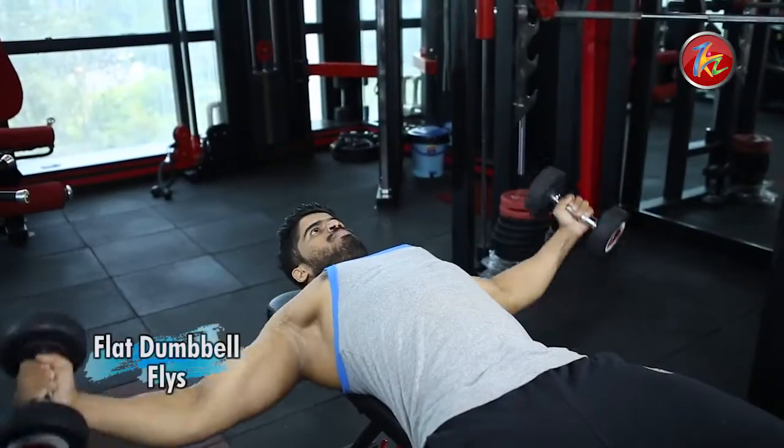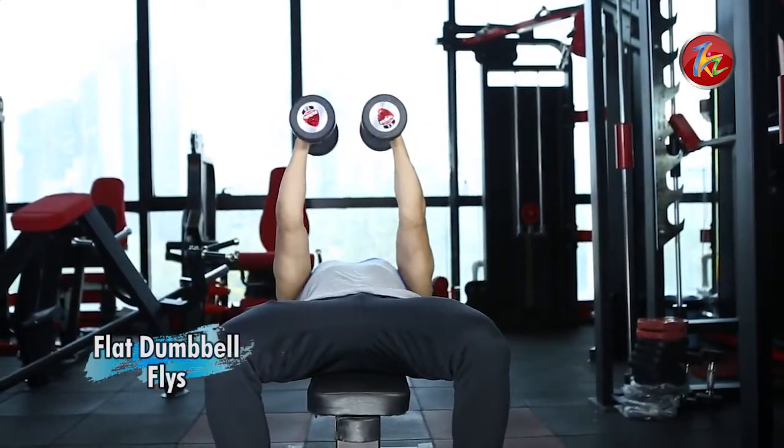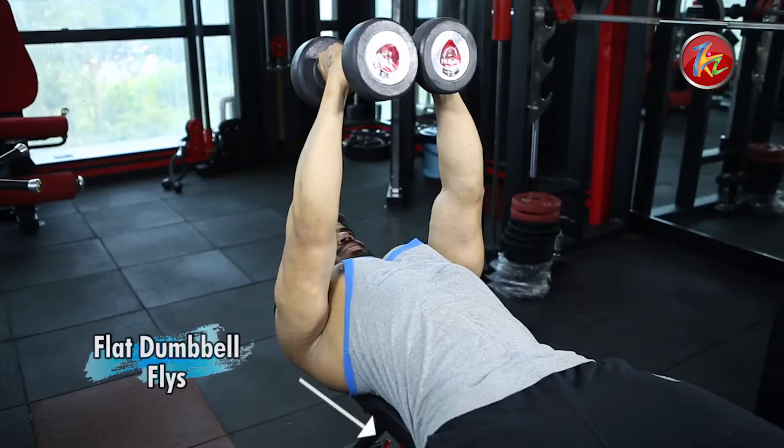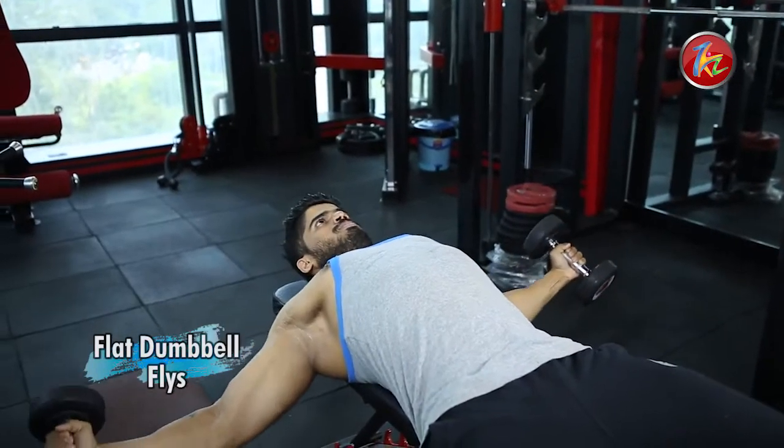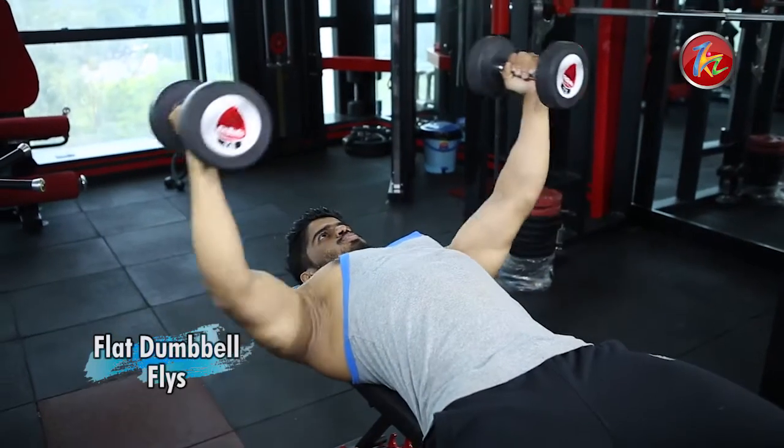The next exercise is the flat dumbbell fly. Keep the bench in the flat position and rest your back on the bench. Do not have gaps between your lower back and the bench. Dumbbells should be right at chest level. Without bending the elbows, bring your hands straight down and then lift again.